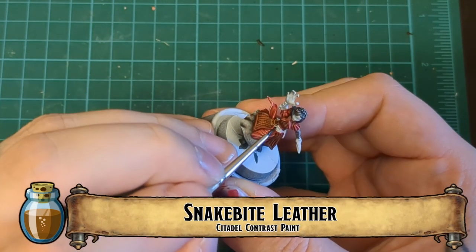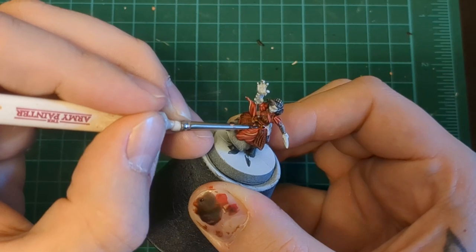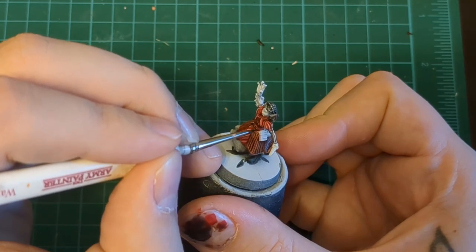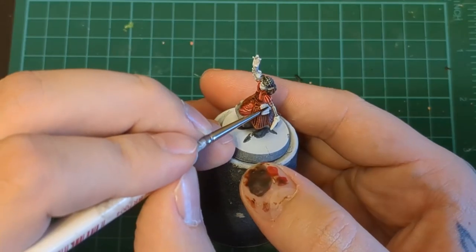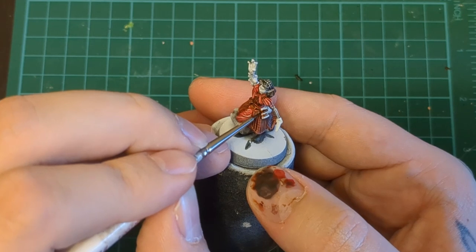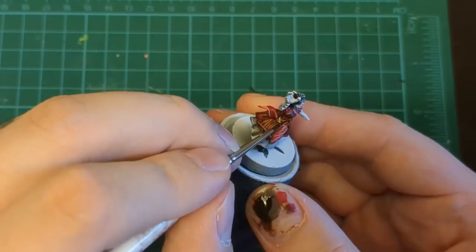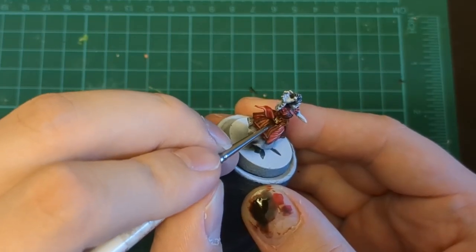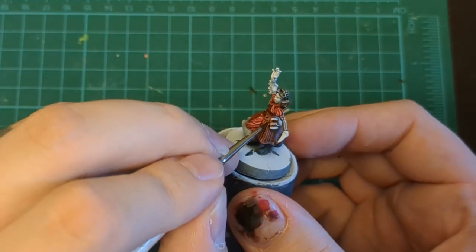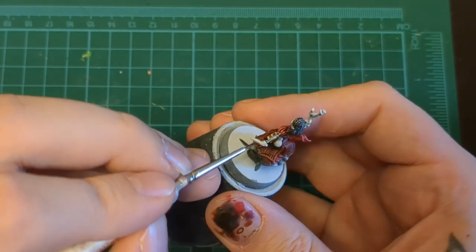Admittedly here I use Snakebite Leather, and I could have chosen something darker — even black — to make it really stand out against that Gore-Grunta Fur. I probably should have used something like Wildwood or Cygor Brown, but I ended up going with Snakebite as my first go-to for a lot of leather. To make it stand out, I used it as an additional shadow, painting it just underneath things like the pouches and the bottom of her little belt to add extra shadow. Don't forget that book and bottle in the back — that'll help make it pop.